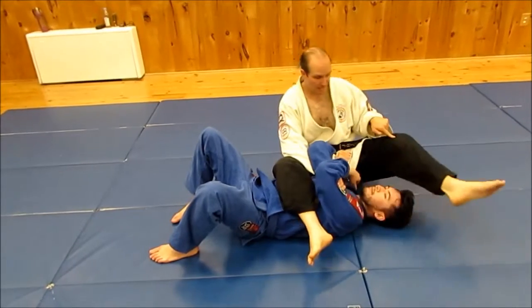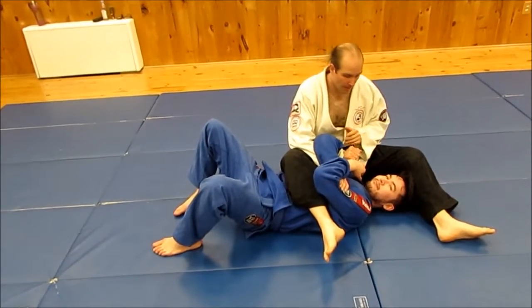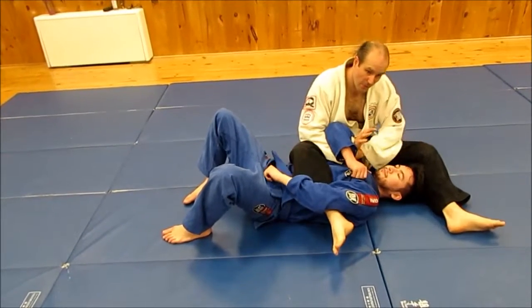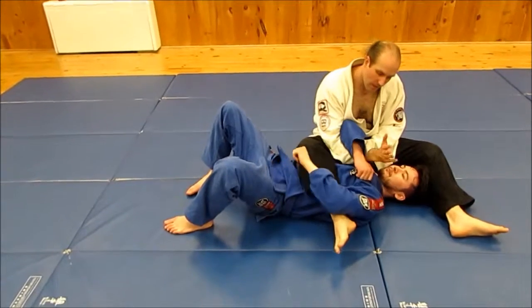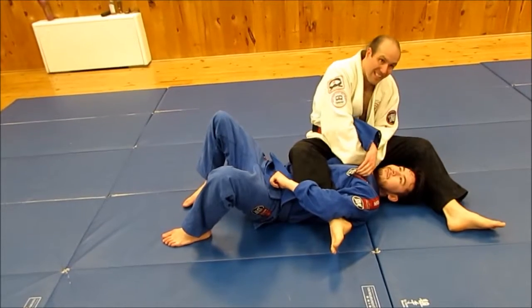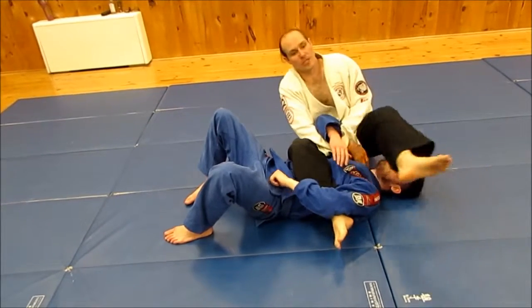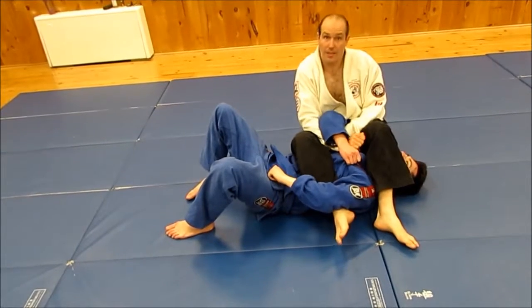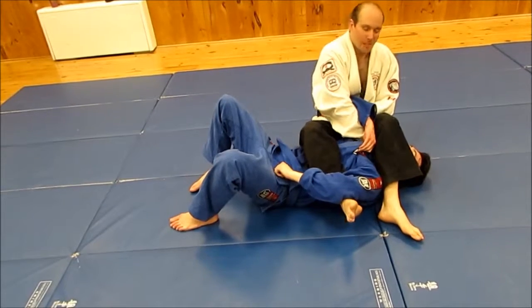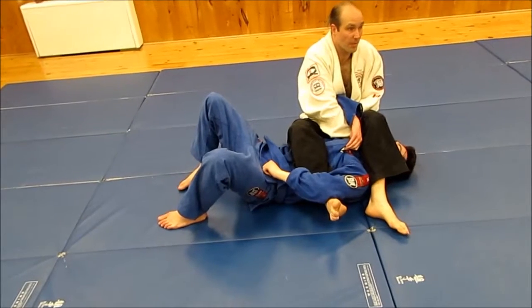I'm just going to move my leg off the head for now so you can see what I'm going to do. Ordinarily I'm going to keep it on his head, but right now I'm going to move it off. So this hand is through — I want to bring my other hand through as well. Just grab this hand, and I'm going to tuck it in to his lapel and walk it right down the side of his neck. He's got the lock on. I'm going to do this while my leg is still full, and I want to reach as deep as possible so it's on the side of his neck.